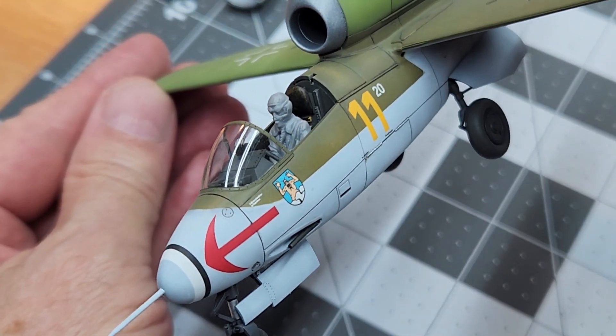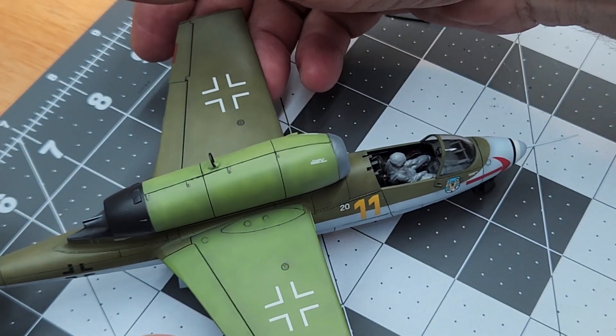Here we are — he looks good, so we're going to go ahead and paint him.